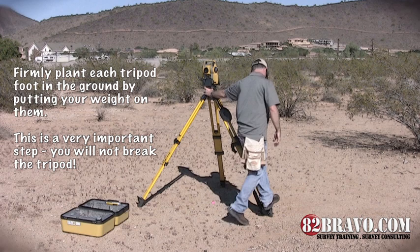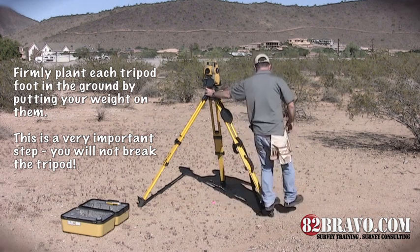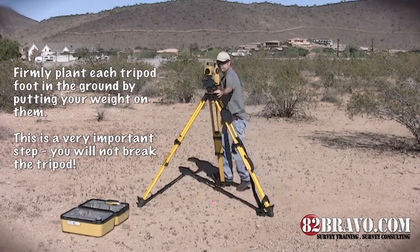Firmly plant each tripod foot in the ground by putting your weight on them. This is a very important step. You will not break the tripod.